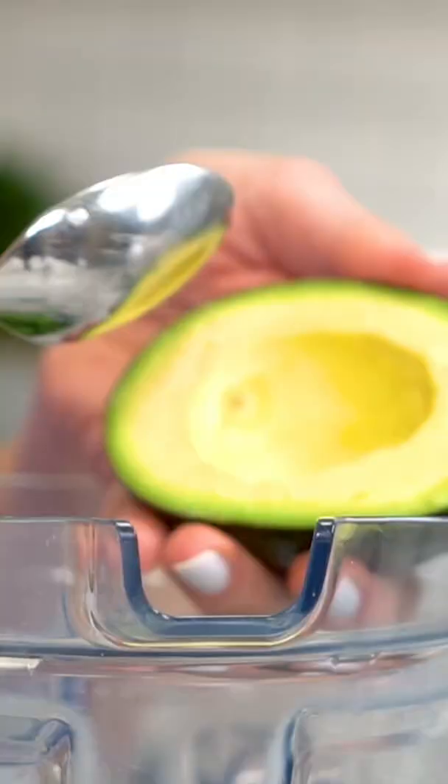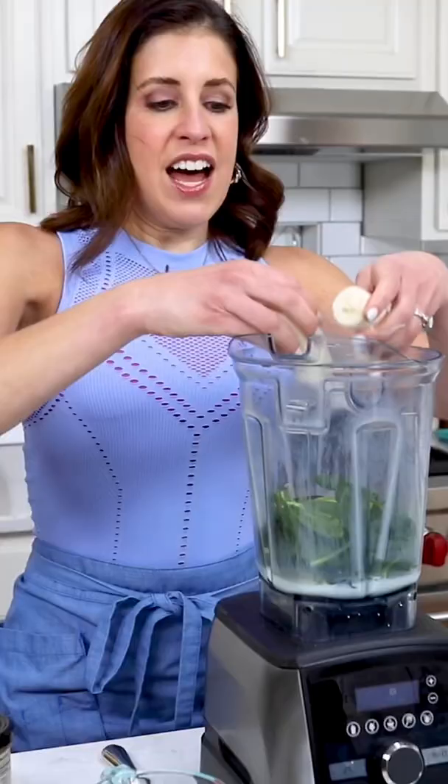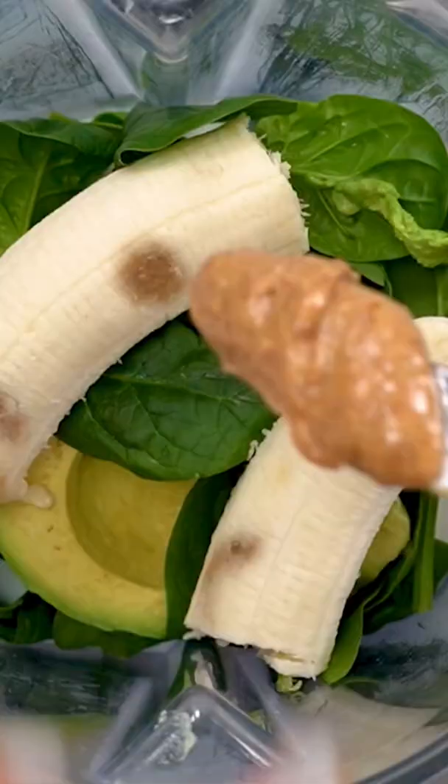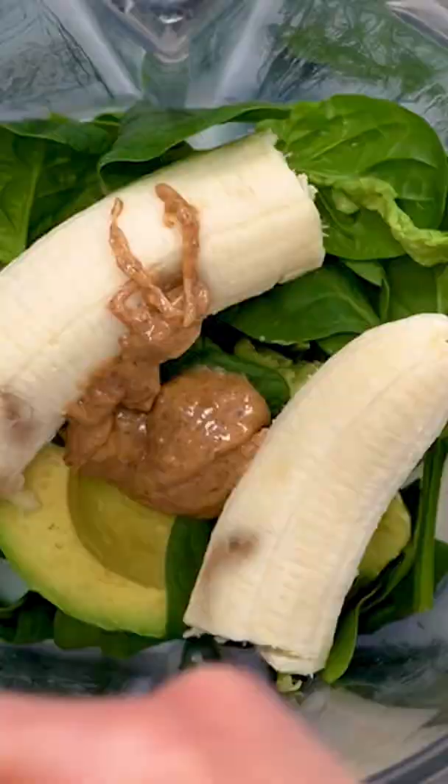Half of a ripe avocado — avocados make smoothies so creamy. One medium banana; unlike other smoothies you don't need to freeze the banana first, so this is a great last minute option. A tablespoon of almond butter — I always eyeball this too — and two cups of frozen blueberries.